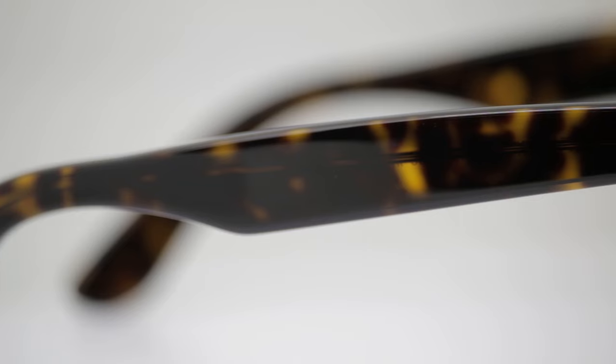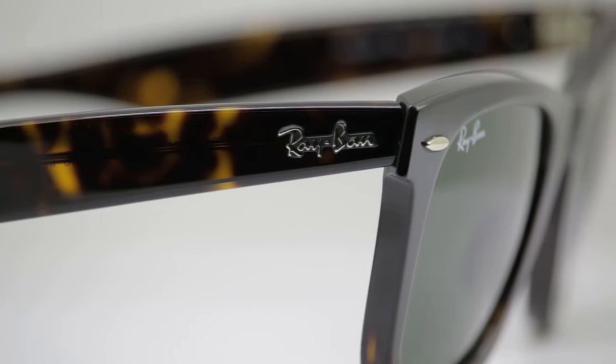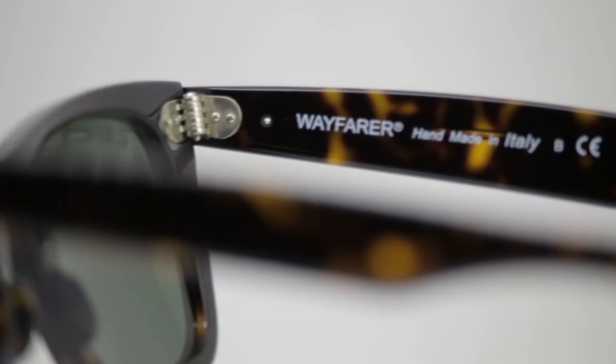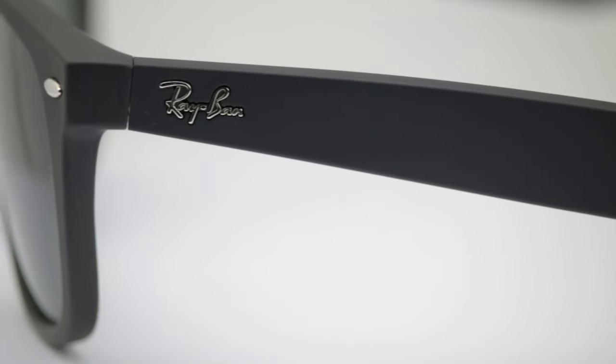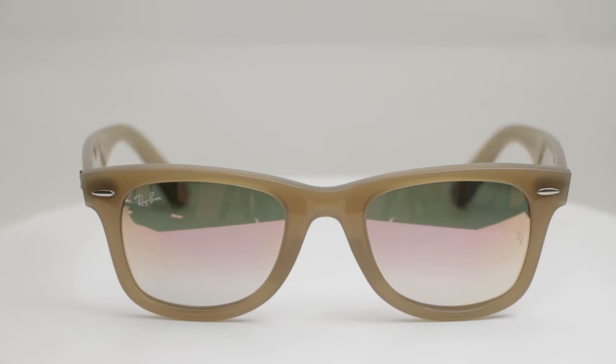Quick recap: the original Wayfarer is the 2140 — it comes in two eye sizes, 50 and 54. The new Wayfarer is the 2132 — no panoscopic tilt, a little bit narrower, and comes in 52, 55, and 58. The newest Wayfarer is called the no-tilt Wayfarer — that's the 4340 — and that only comes in a 50 eye size.